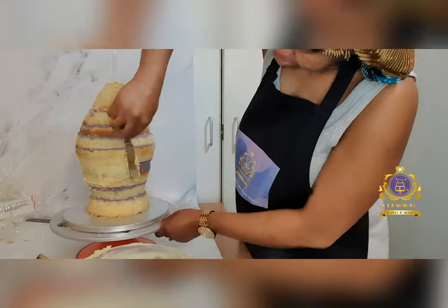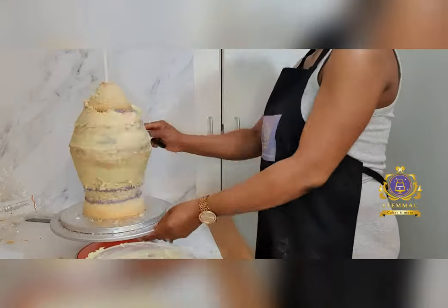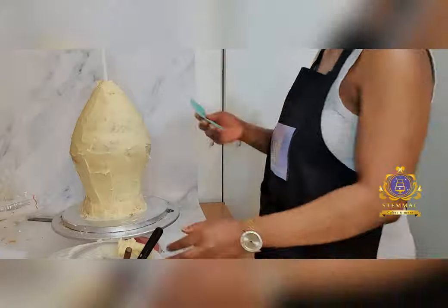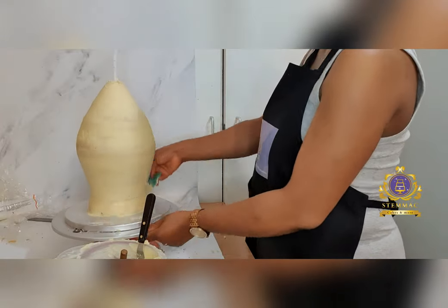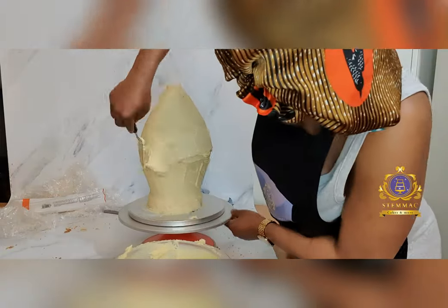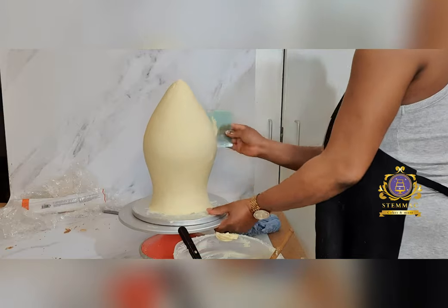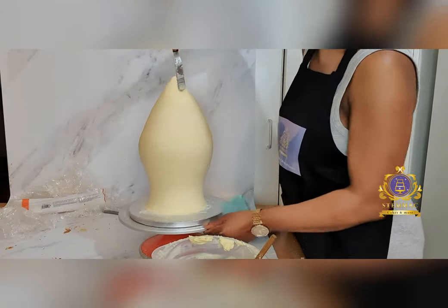At this stage I proceeded to icing the cake with white chocolate ganache, applying the first layer. I then proceeded to applying the second coat of white chocolate ganache and smoothed it out as best as I can.